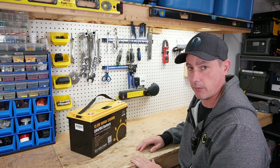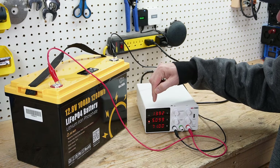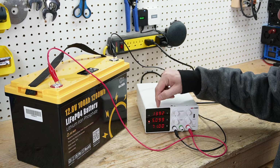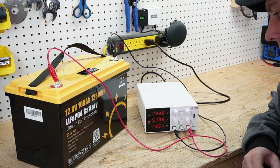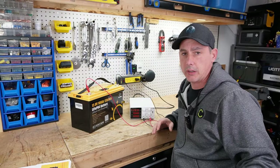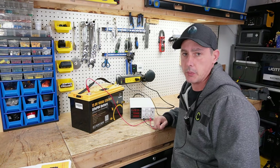Let's charge it up and see if we have over-voltage protection. I have my bench power supply hooked up and we are charging with 5 amps. I'm going to keep an eye on the voltage and see at what point this battery disconnects. It looks like we disconnected at exactly 14.4 volts, which means this battery does have over-voltage protection.